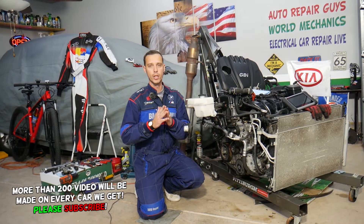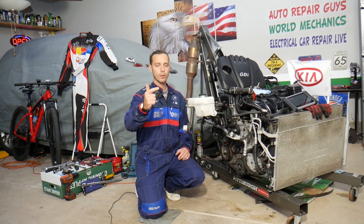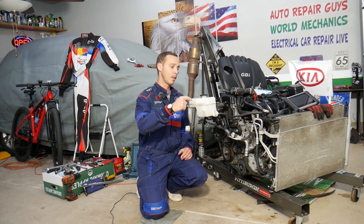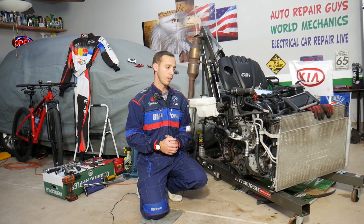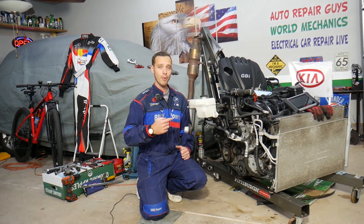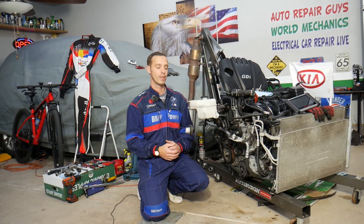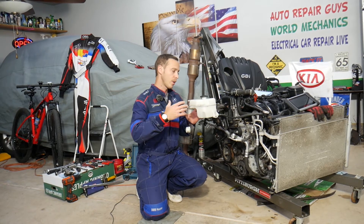I'm talking about codes P0001, P0002, P0003, or P0004. Stay with us — we'll explain what most likely causes that and how to fix it, everything from start to finish. We don't need to remove your engine; we have it out simply because we'll be making hundreds of videos that can potentially save you thousands of dollars, and with the engine out we can clearly show you where everything is located.